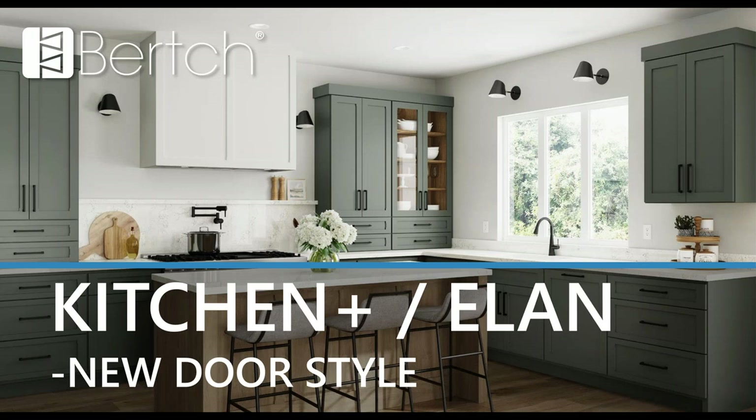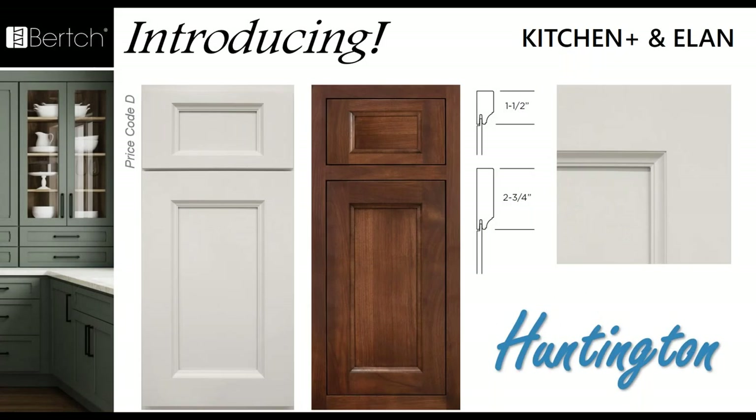Now we're going to take a look at the new door style that's coming: Huntington. Huntington has wider styles and rails with two and three quarter stiles and rails. It's got a beautiful deep recessed flat panel — because that panel sits back so deep, it does switch to a quarter inch panel. It's not a half inch thick reverse raise; it is a quarter inch panel because of that deep recess. It gives it a great detail and is great for glaze hang up when you're doing finishes. It's available in both overlay and inset.